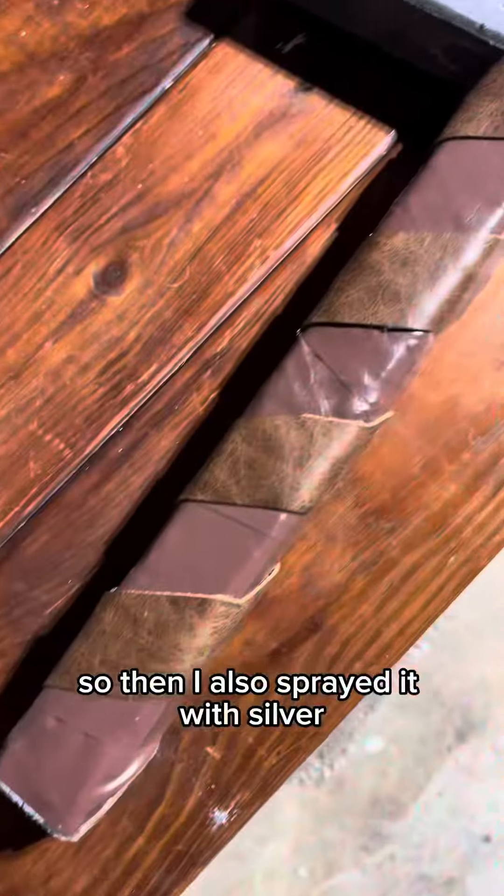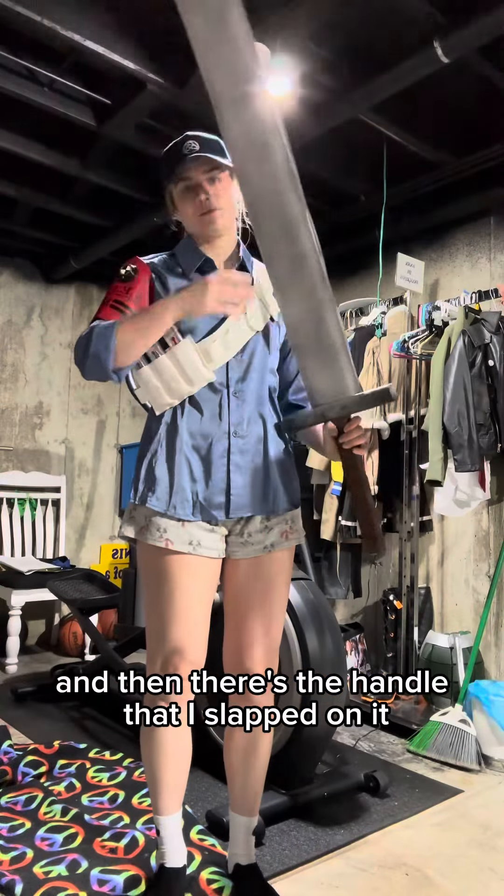Then I also sprayed it with silver, and there's the handle that I slapped on it.